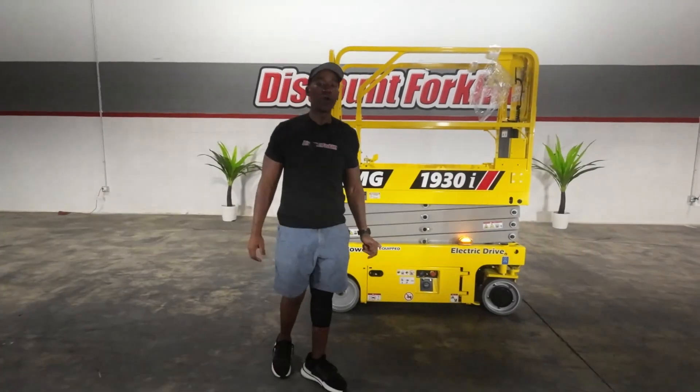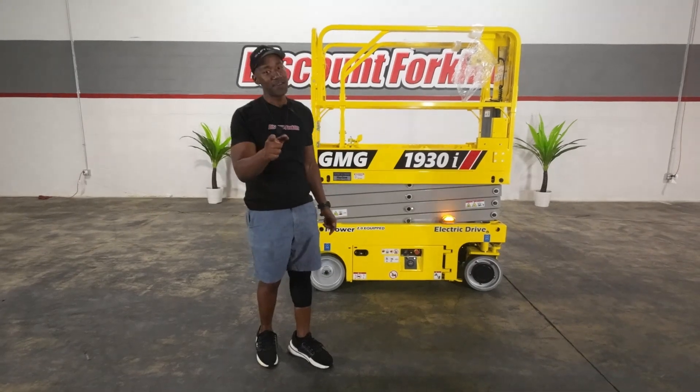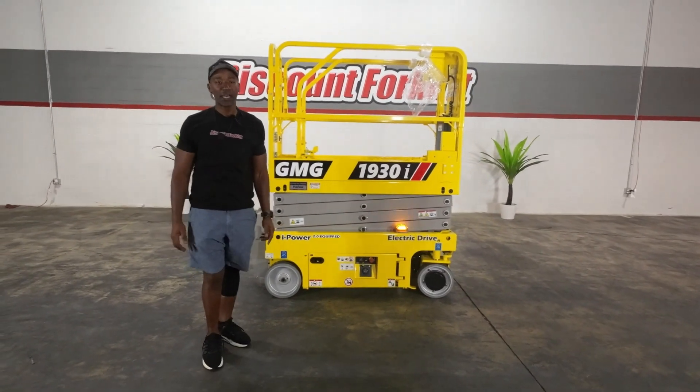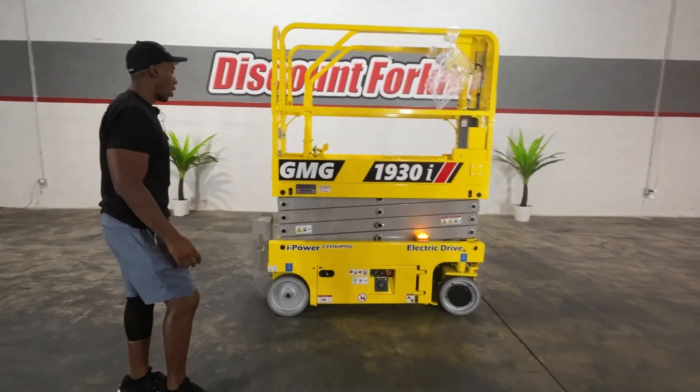Hello and good morning. Welcome to the Discount Forklift YouTube channel. Kevin, got this bad boy waiting on you. Filling in — Marcus — filling in for Caleb. As you see, we have the beautiful, immaculate Harlow.